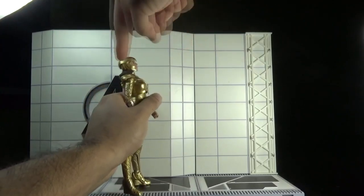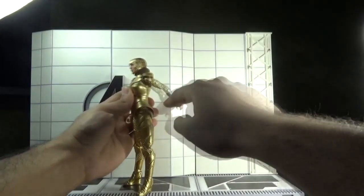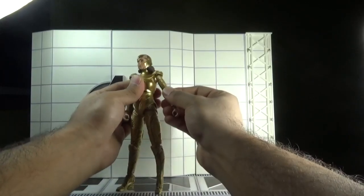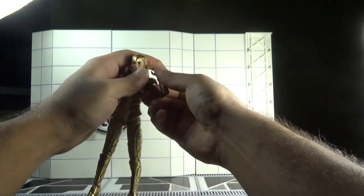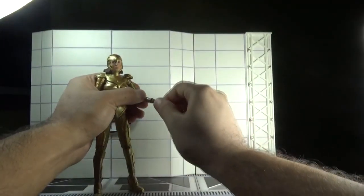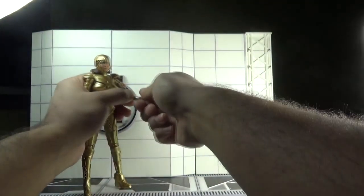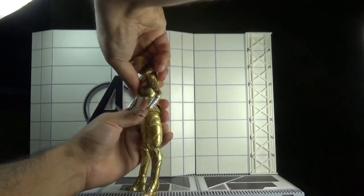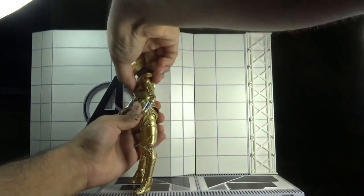Moving on to the articulation: her head can move left and right, and there is also a neck pivot, which is good. She cannot look upward very far due to the hindrance of the hair sculpt, but she can look downward quite far. The arms can move back and forth, outward, and there are butterfly joints as well. There is a bicep swivel, double-jointed elbows, a 360-degree swivel in the hands, and the hands can also move up and down through a hinge joint.